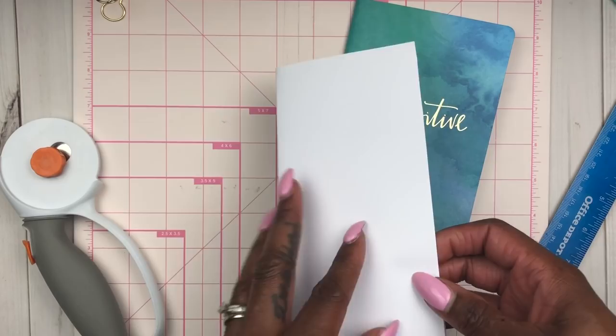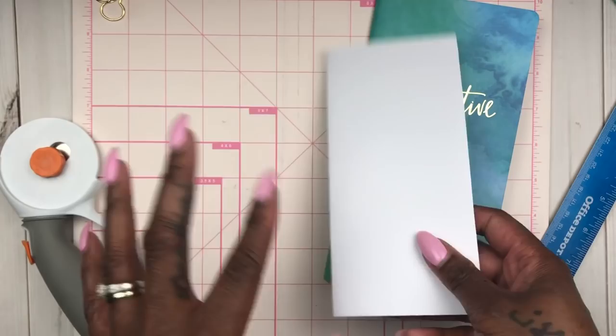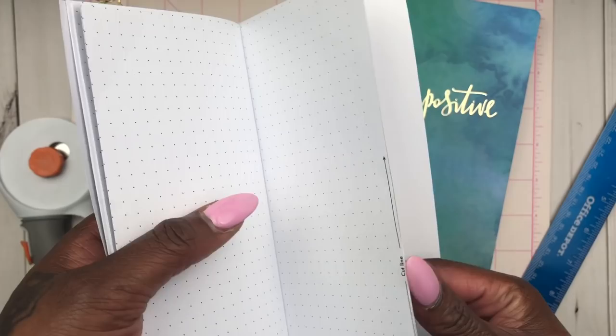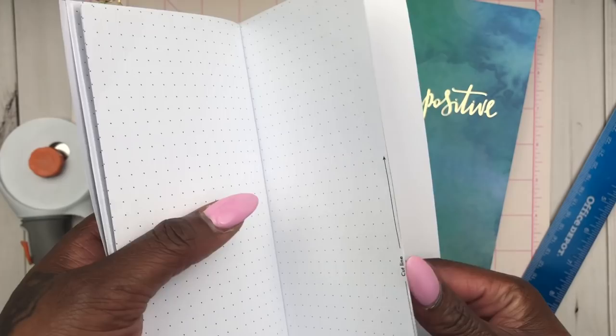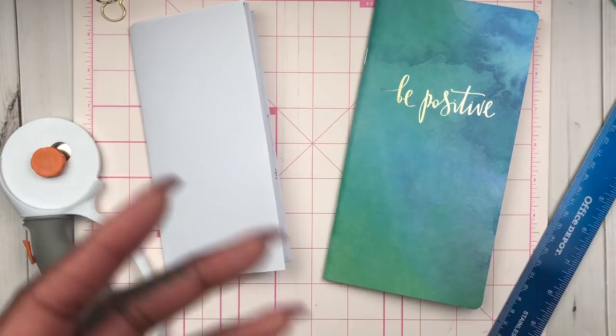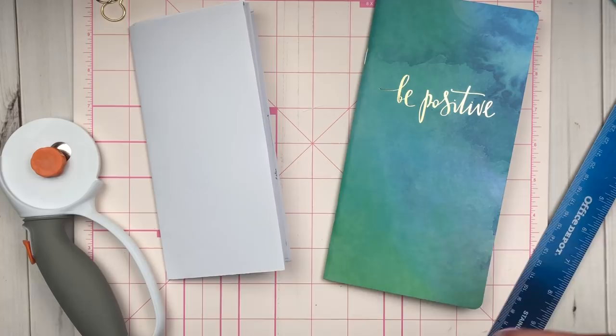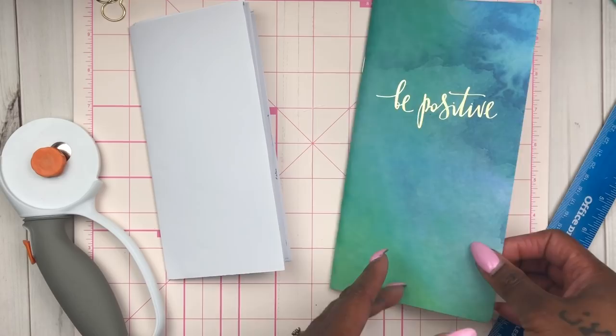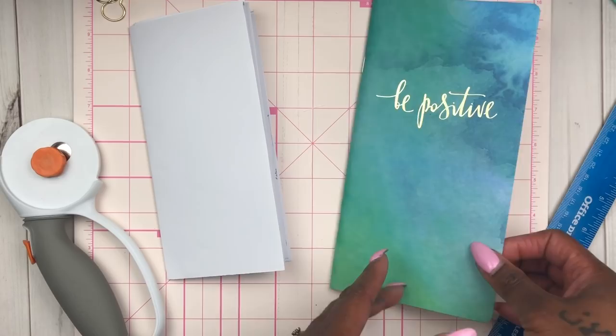Now I want to show you another way to make an insert because the one I just showed you didn't work out right — it still showed the cut lines because the insert wouldn't let me manipulate the settings to print without them showing. So I decided to pull from some inserts I randomly have in my box. This is a standard size insert. I'm doing a voiceover because my voice wasn't matching my hands since I didn't use my mic during the initial filming.